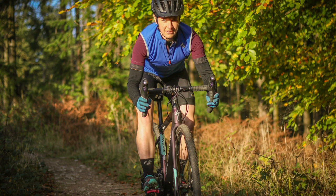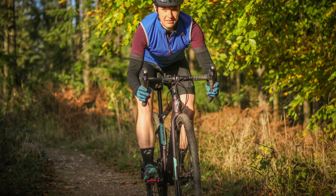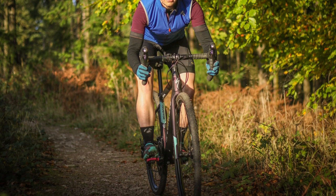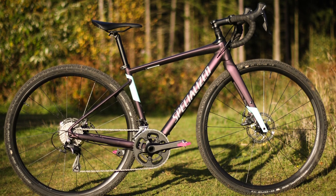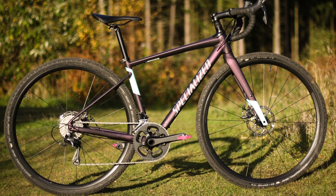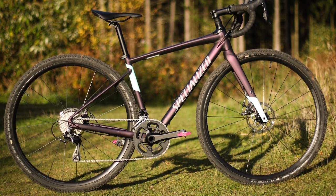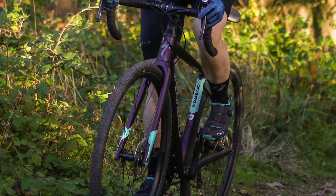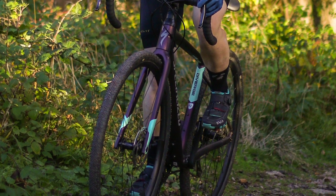I've been riding this Diverge for a few months. It's been a reliable and comfortable bike on which to explore newfound gravel tracks around the Forest of Dean and the Wye Valley. It's an accomplished commuter too. The alloy frame isn't glaringly harsh to ride and it's not too heavy either, weighing in at 9.5 kilos. The carbon fork up front helps curb the weight, which also keeps the front end stiff for precise cornering.